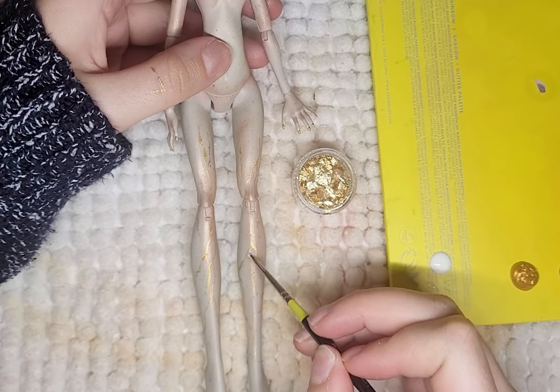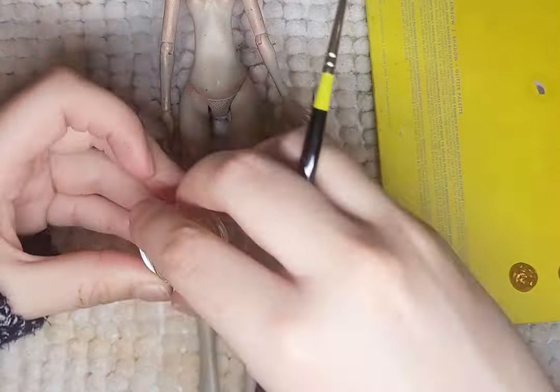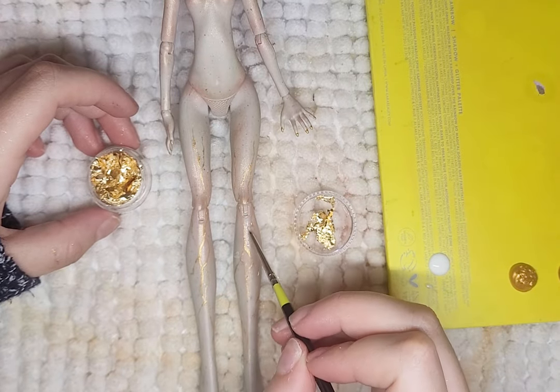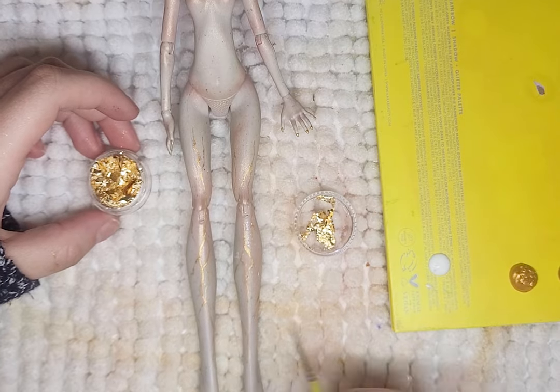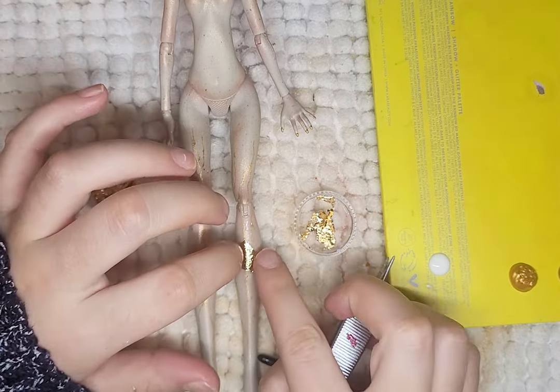My idea behind this is that over time, her body of stone is beginning to chip away and crack, revealing her gold core underneath. She lives with time, and as the stone chips away from her body, time slowly chips away — or something like that.